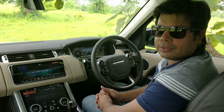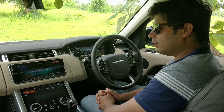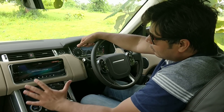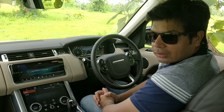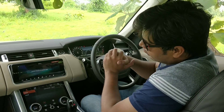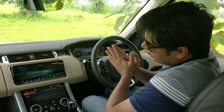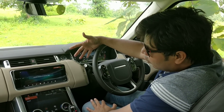Hey guys, welcome to motorheads.com. My name is Amit Changani and today we are testing the Land Rover Range Rover Sport. This car comes equipped with the Touch Pro Duo infotainment system, which is rather new to some of the new generation Land Rover cars. It's also available in the Velar, and a lot of people are interested in what this infotainment system can do and how it's different from other infotainment systems available right now.